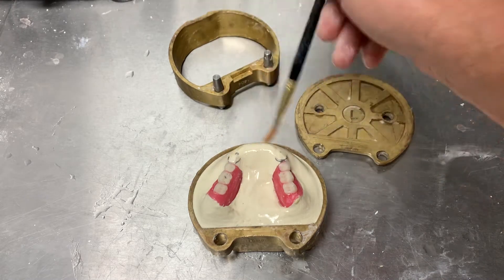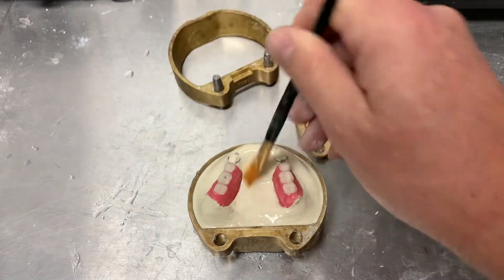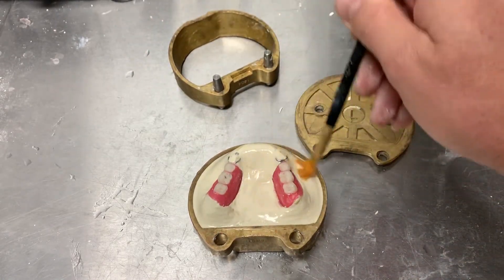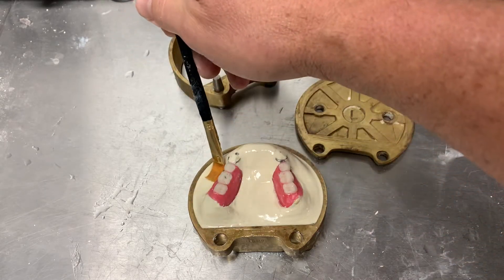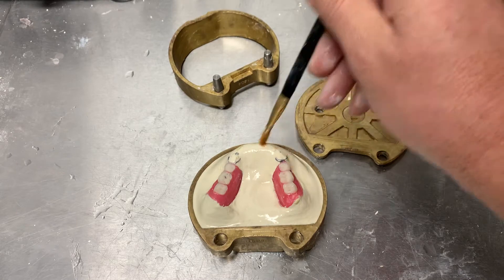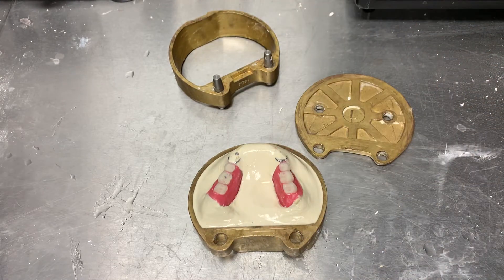You could use Vaseline or water glass — sodium silicate — to separate gypsum materials from one layer to the next. But be careful not to get any on the teeth. No Vaseline, no water glass, nothing on the teeth. Keep them nice and clean. Make sure the flasks can close.